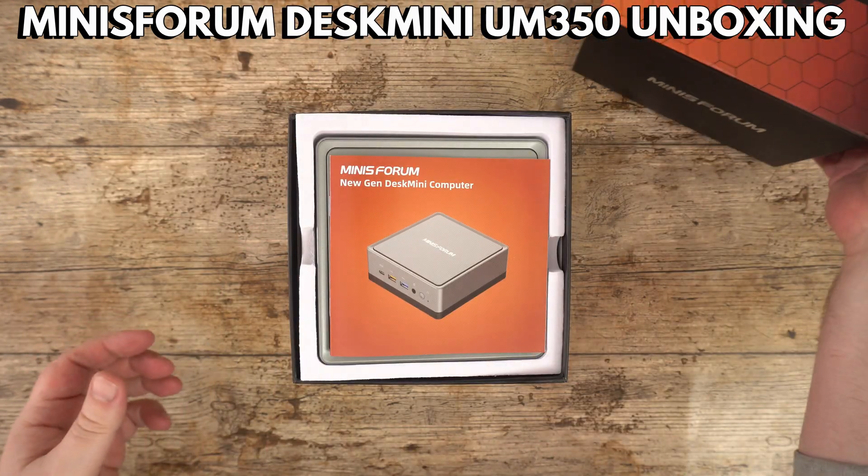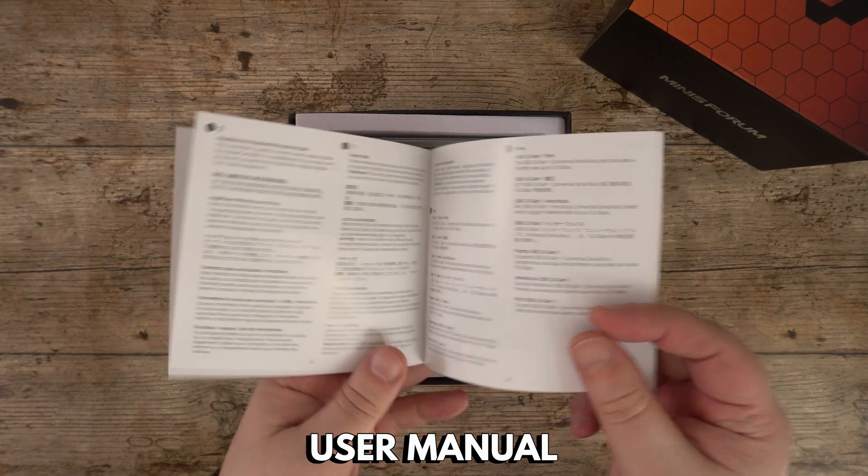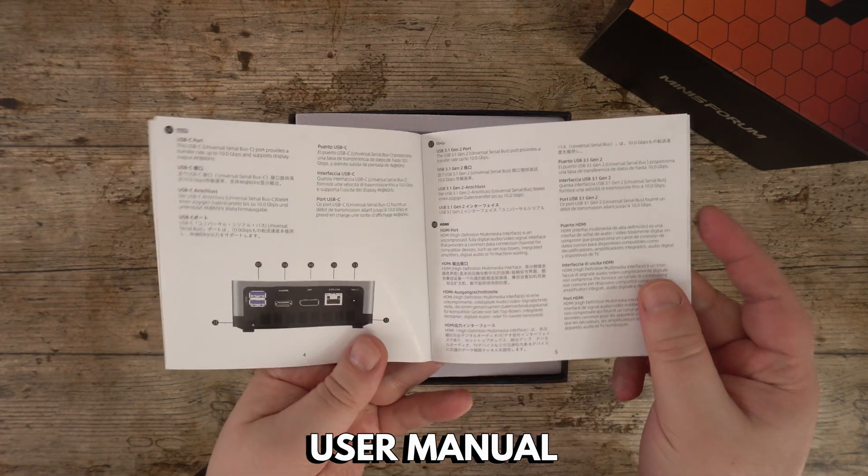Let's get started with the unboxing. Inside we have a user manual which is in multiple languages including English, Chinese and German.